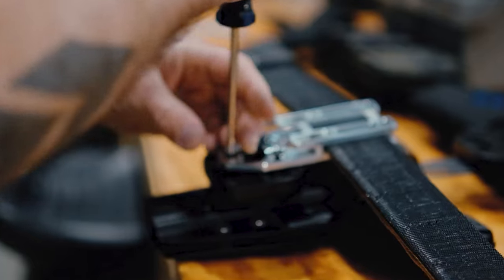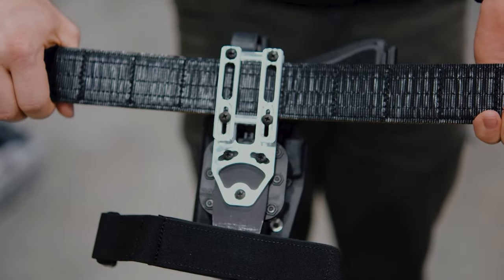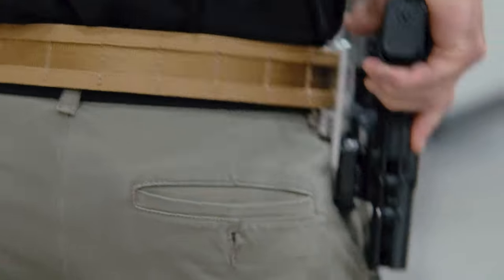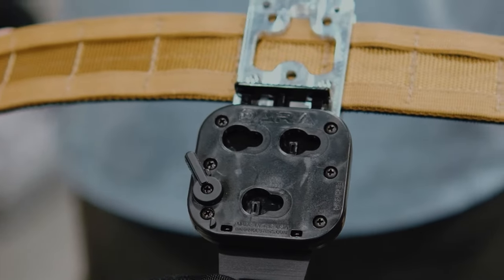The DBL2 builds upon our previous models with several enhancements. Its aluminum construction not only promises longevity, but also ensures it is lightweight and strong. The attachment is adjustable, accommodating various belt sizes and cant angles, suiting a wide range of user preferences.